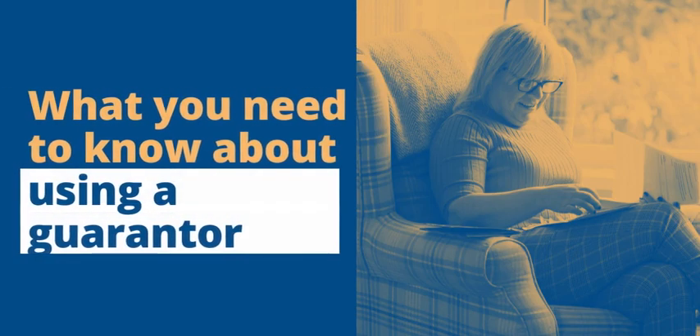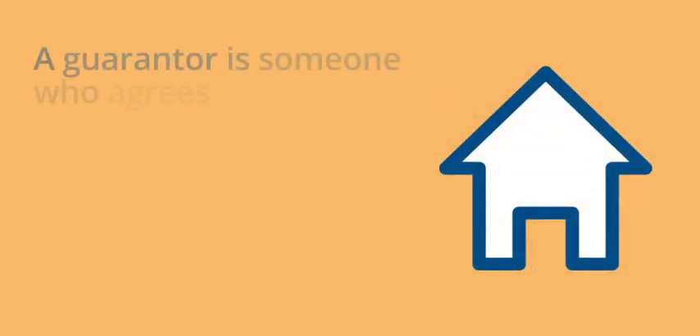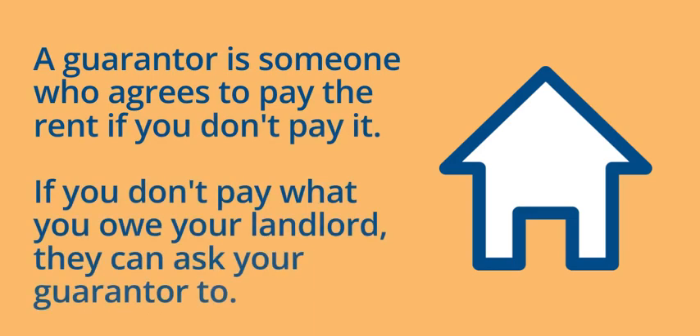What you need to know about using a guarantor. A guarantor is someone who agrees to pay the rent if you don't pay it.